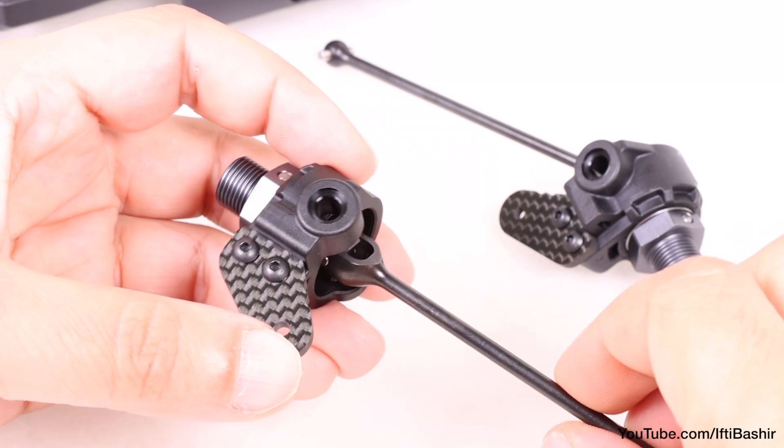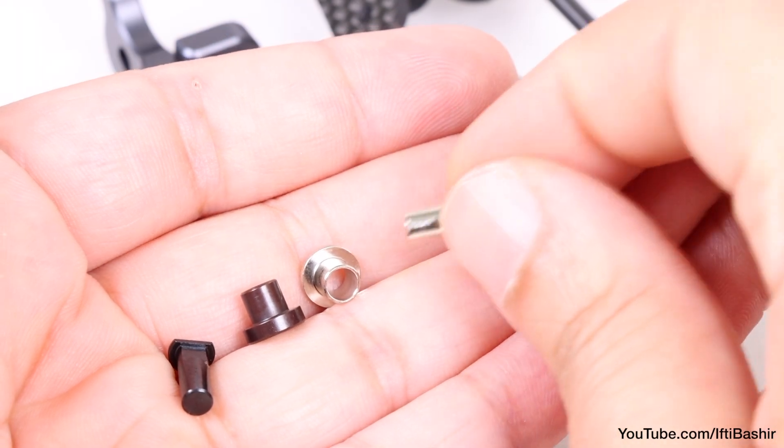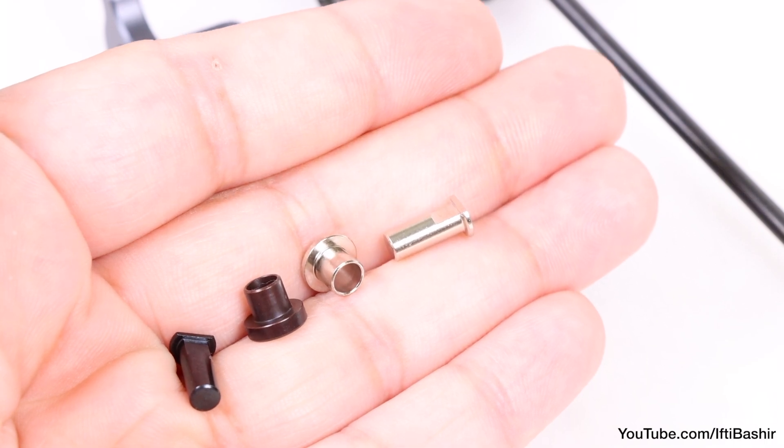We now need to attach our spindle carriers before we install onto the front end assembly. These are attached with pins that go into their respective sleeves. It's important to ensure you use the same color pins and sleeves together.